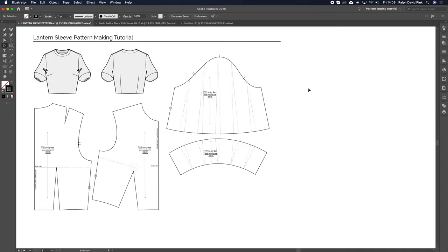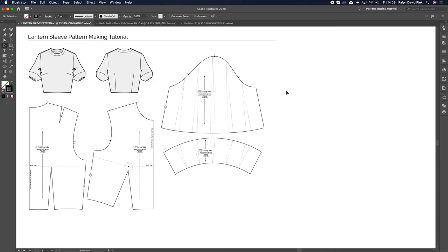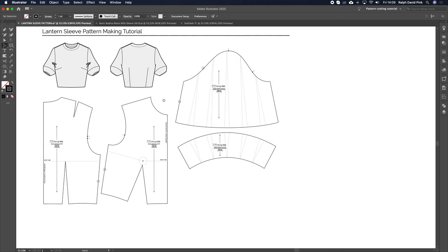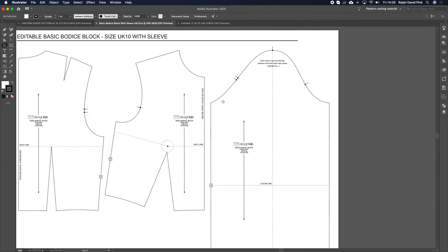Hey guys, welcome to patternlab.london. We haven't done a pattern making tutorial for a little while — we've been focusing mainly on fashion illustrations. So I thought I would start off on this lovely bank holiday Friday with something really simple, which is a lantern sleeve adaption for the basic block. You can find these basic blocks on our sister site designlab.london.